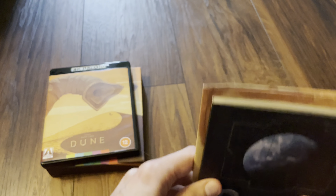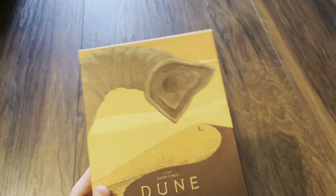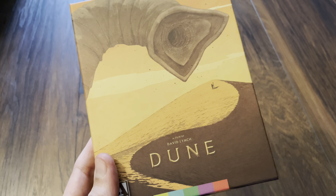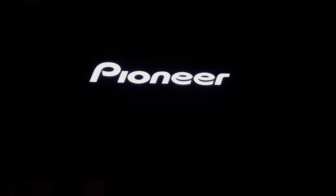After a quick flip through the book, that is the unboxing. Stopping the video now to get the disc into the player — I'm going to check out the bitrate and see if we can get the metadata from this release.